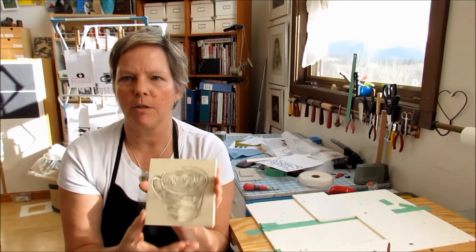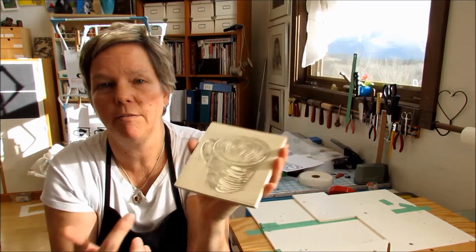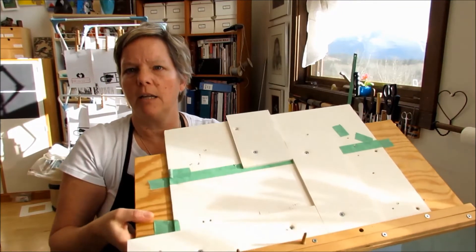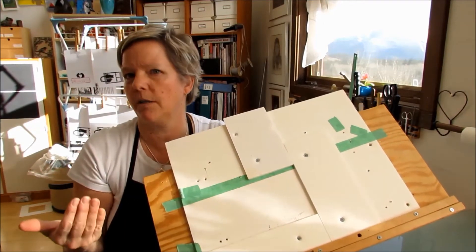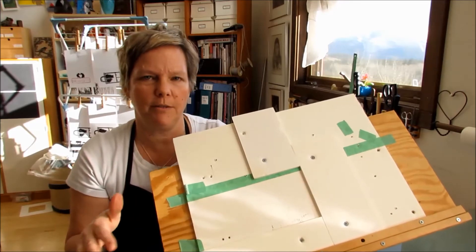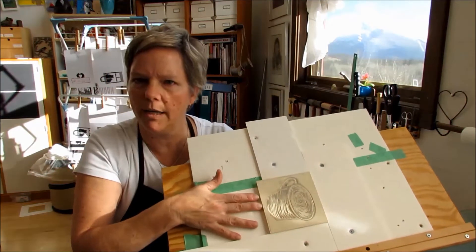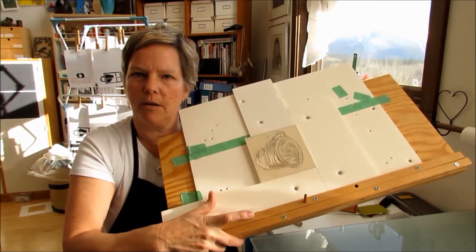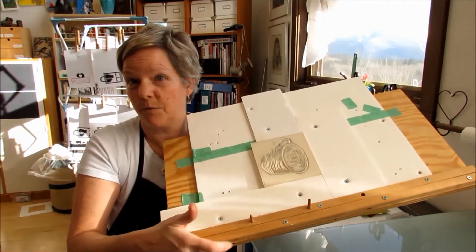Before I can get started with printing, I need to transfer my artwork to the block and carve the block itself. I've done the first color — the brown — and I've also built myself a jig that will hold the artwork in the same place every time, so when I'm doing multiple colored layers the subsequent layers will line up. This jig is made out of foam core, the artwork slides right in, and I've got two pinholes on the bottom that are going to line up with holes punched in my paper.